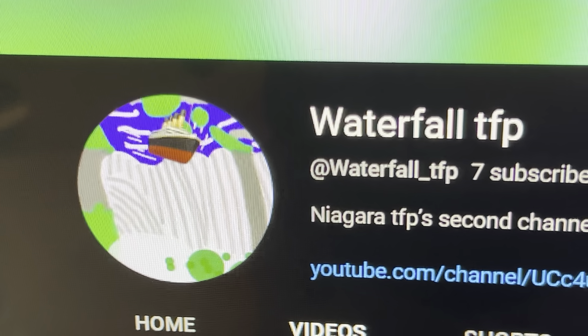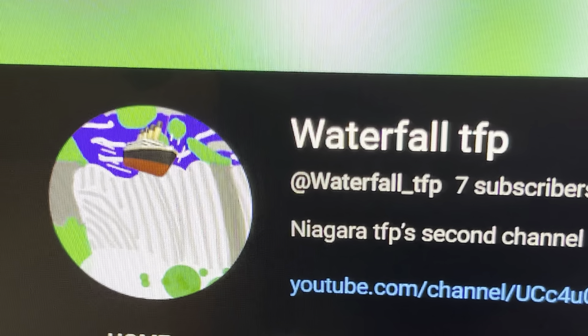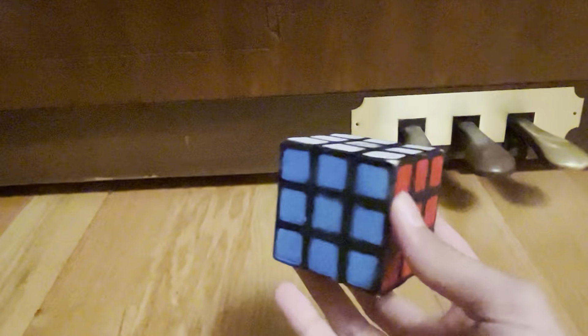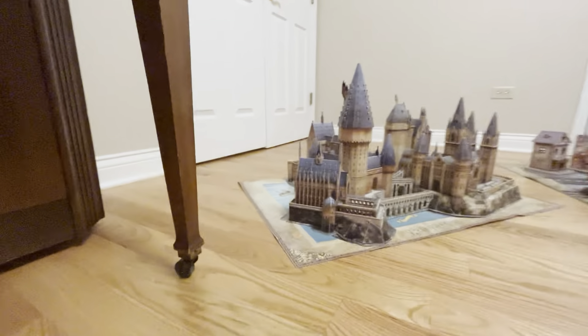Hey guys, Wawwotapea here, and today is a really awesome video! It's something to do with this really awesome Rubik's Corsha Cube, and it's just something to do with these 3D puzzles.